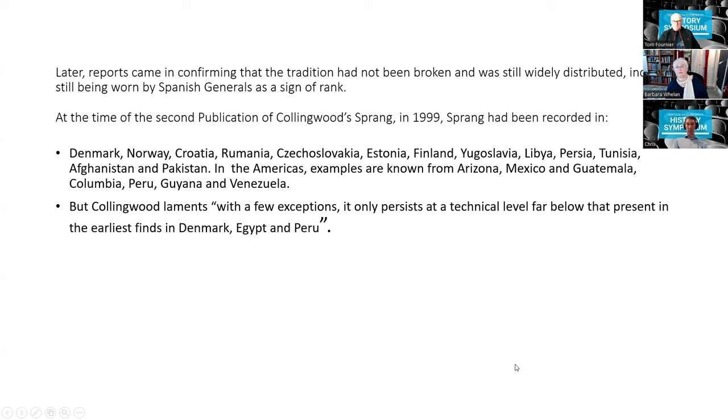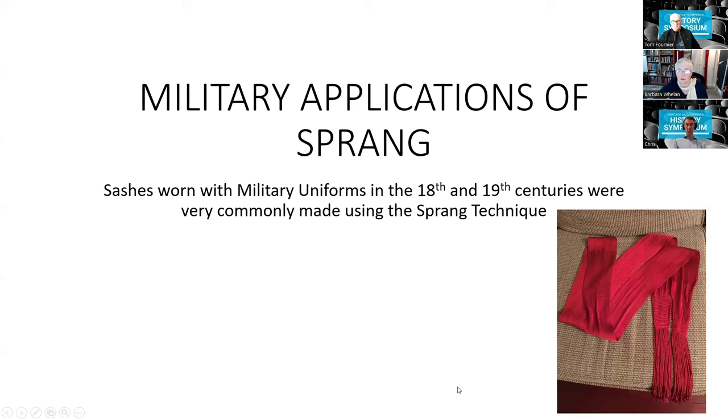Because of things like the internet we now know the tradition more broadly. At the time of the second publication of Collingwood's book, sprang had been recorded in many countries, but as Collingwood says, with very few exceptions it only persists at a technical level far below that which was present in the earliest finds in Denmark, Egypt, and Peru. Military sashes from the 18th and 19th centuries were very commonly made using the sprang technique.